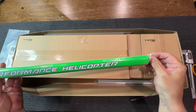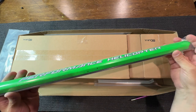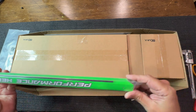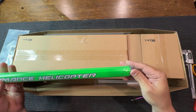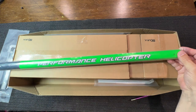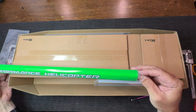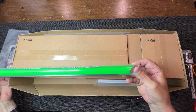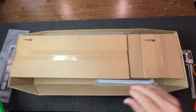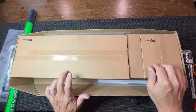Okay, Gemini performance helicopter and the tail push rod. Nice color, I love it - it looks really good in person. Let me bring some light here so you guys can see it better.